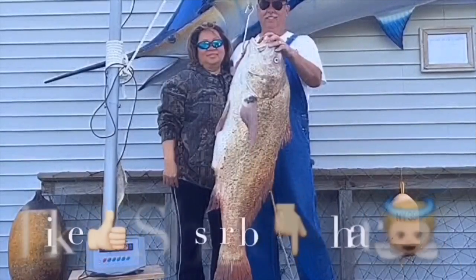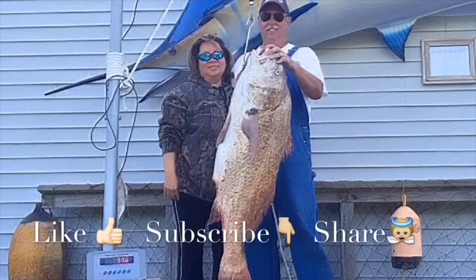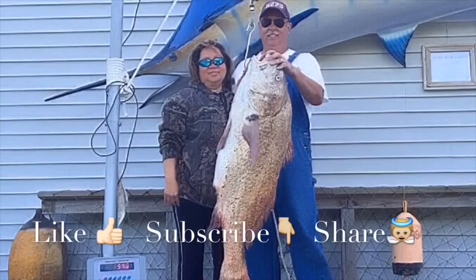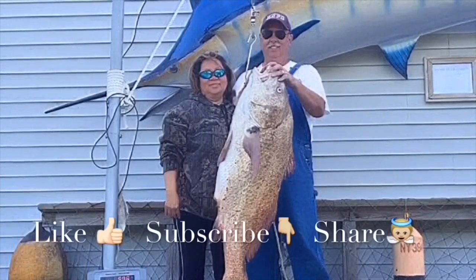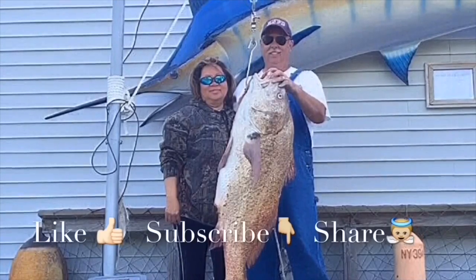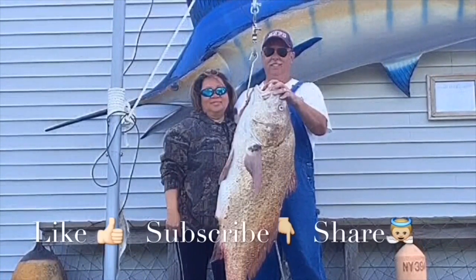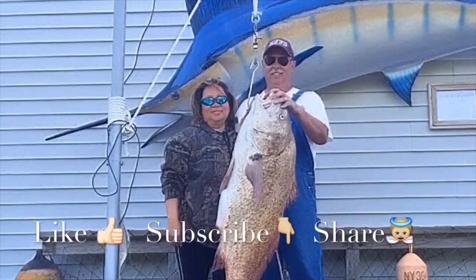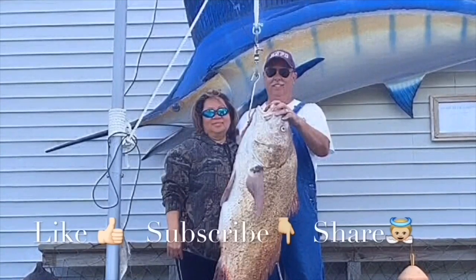Thanks for watching our videos — we really love making them. If you like our videos, please like our Facebook page to get the latest tips and tricks. Please subscribe to our YouTube channel to get the newest videos, like them to inspire and encourage us, and most importantly share to encourage others. We welcome your comments and questions. Thank you, have a blessed day.